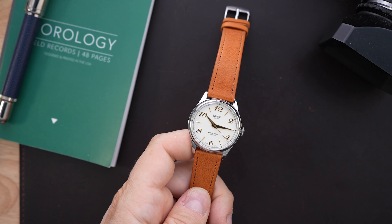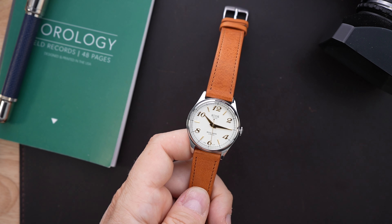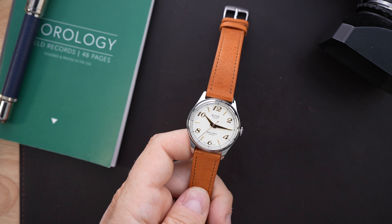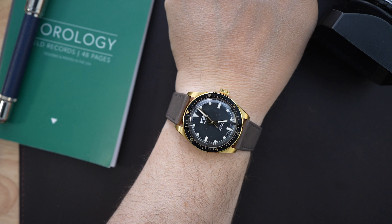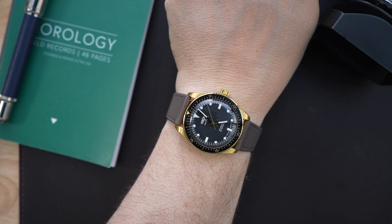The watch is nicely sized and will fit most wrists. Some people will think it's too small, but not everybody has a large wrist. It works well for people with smaller wrists and also for people with larger wrists. I have a seven and a half inch wrist and I think this fits my wrist pretty well.